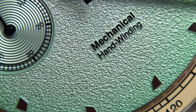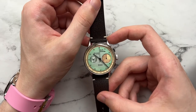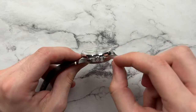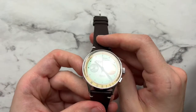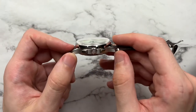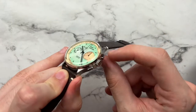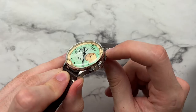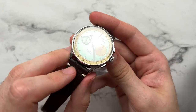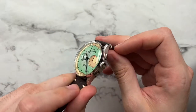Moving to the case — it's simple but wears well due to its ergonomics. The lugs are very short and stubby. Finishing includes vertical brushing on the lug tops, a polished chamfer, and horizontal brushing on the sides, with a high-polish relief on the bezel edge. The bezel is essentially two-part: one completely flat, one curving to follow the crystal. The crystal is dramatically double-domed, quite high, giving a vintage feel.